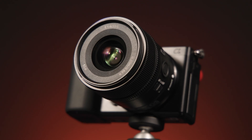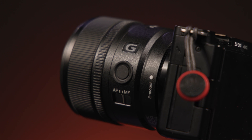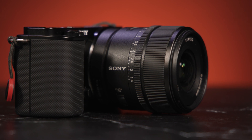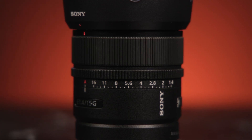First up, the 15mm, which is a 22.5mm full-frame equivalent prime with a super fast f1.4 maximum aperture — the fastest APS-C lens Sony has ever made. It is a G lens with an emphasis on optical quality, using aspherical, ED, and super ED glass for impressive sharpness, resolution, and clarity. The bright f1.4 design allows for shallow depth of field and selective focus, isolating subjects against busy backgrounds. It has a minimum focus distance of 6.7 inches, giving 0.15 times maximum magnification, making it a great choice for wide-angle close-ups. It measures 2.7 inches long and weighs 7.7 ounces, and the manual aperture ring on the barrel can be de-clicked for smoother video work.